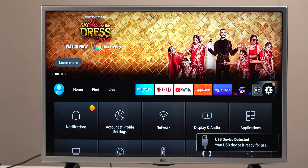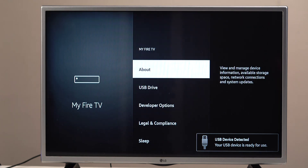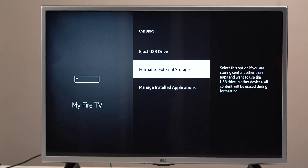Now check if it's actually acting as internal storage. Go to Settings, My Fire TV, then USB Drive. If the option to format external storage is present, then the drive is prepared correctly. If not, check the OTG connection to see if your hard drive needs external power, and then repeat the steps again.